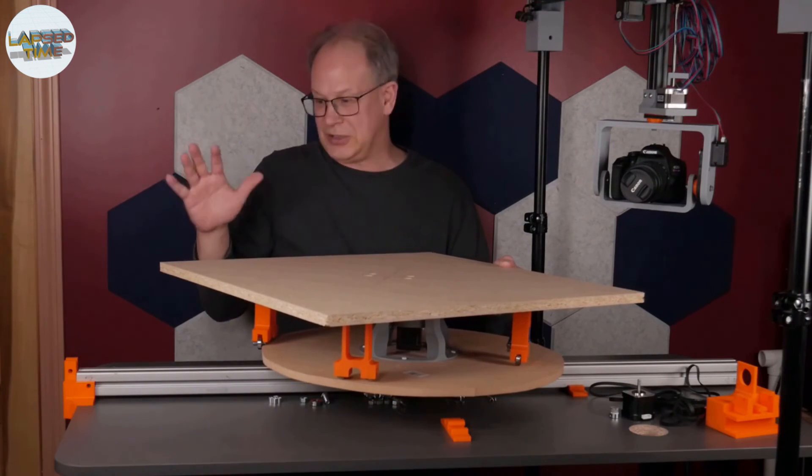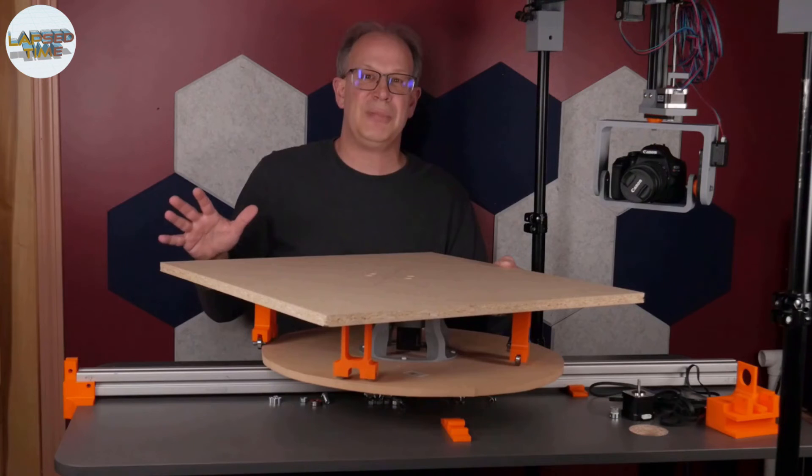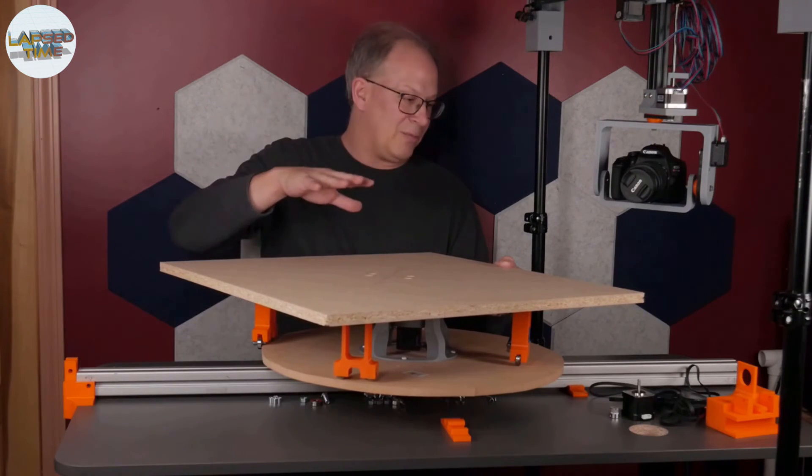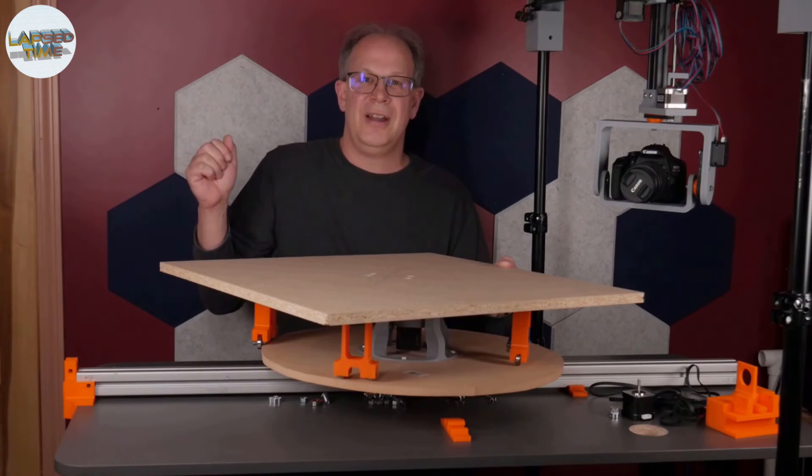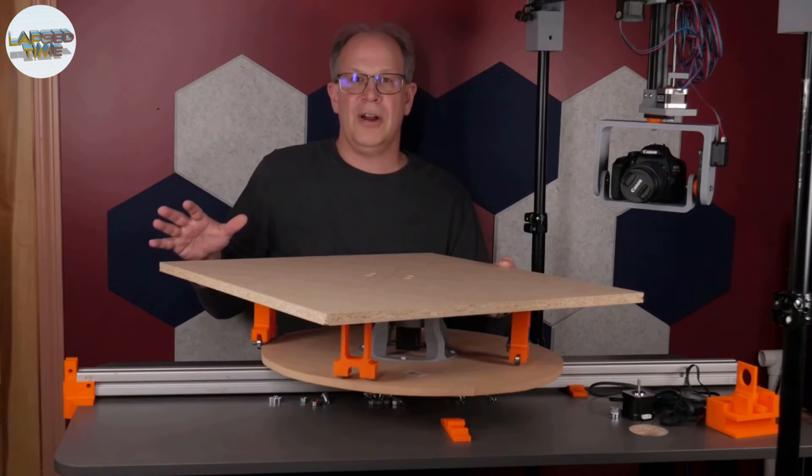I'm going to go through all this, get it all put together and assembled, try to take some pictures along the way so you can view it as I'm putting it together, and then we'll come back to look at the final assembly.